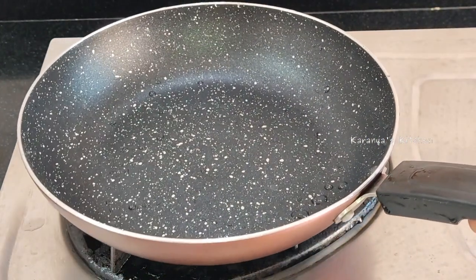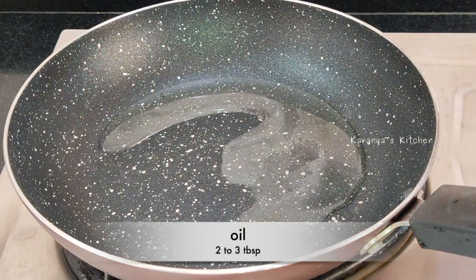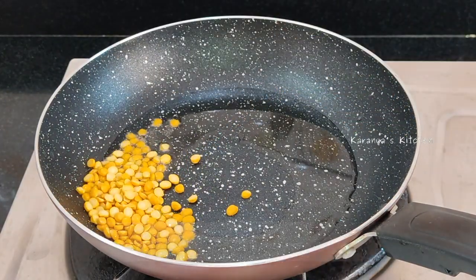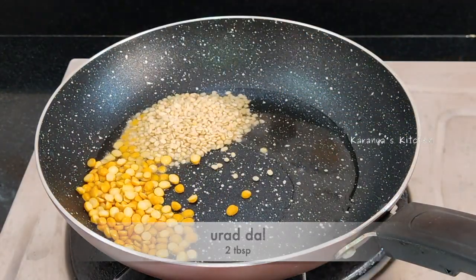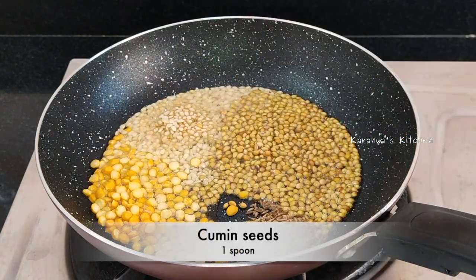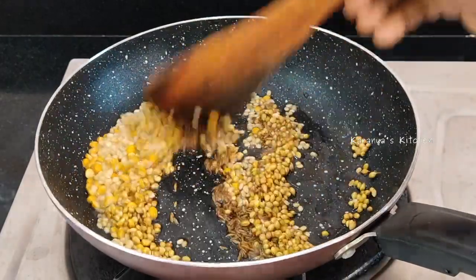Add to the pan 2-3 tbsp, add a little bit, add 2 tbsp, add 1 tbsp of the pan, add a little bit.